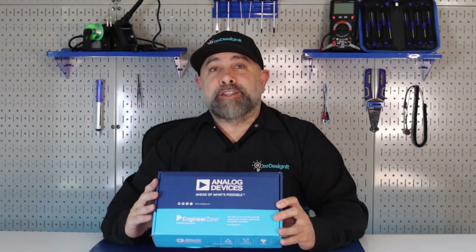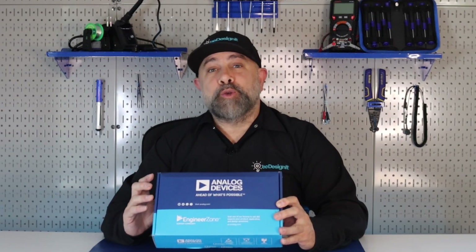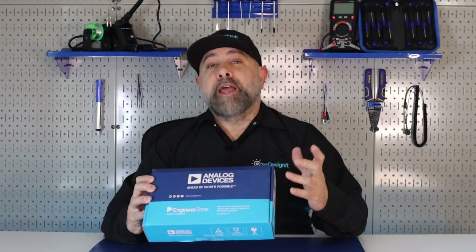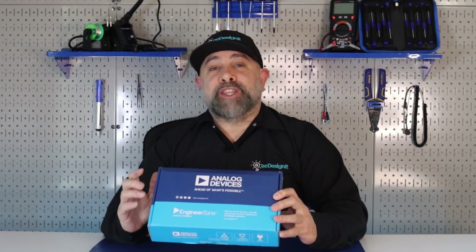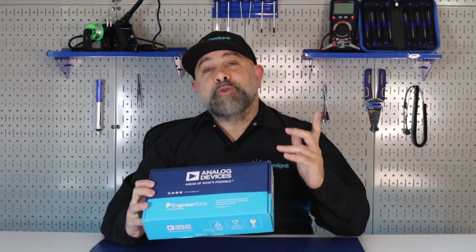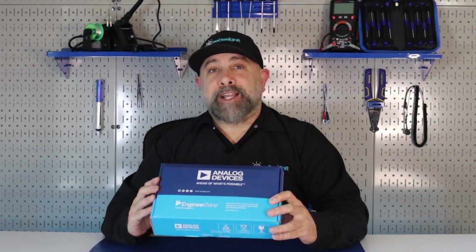It's the Analog Devices CN0422-EBZ Circuit Evaluation Board that offers galvanic isolation of the HDMI 1.3a protocol using iCoupler isolation technology. Let's see what comes inside this box.